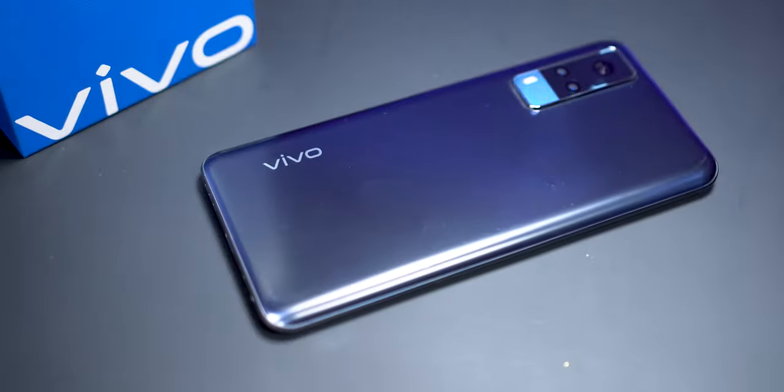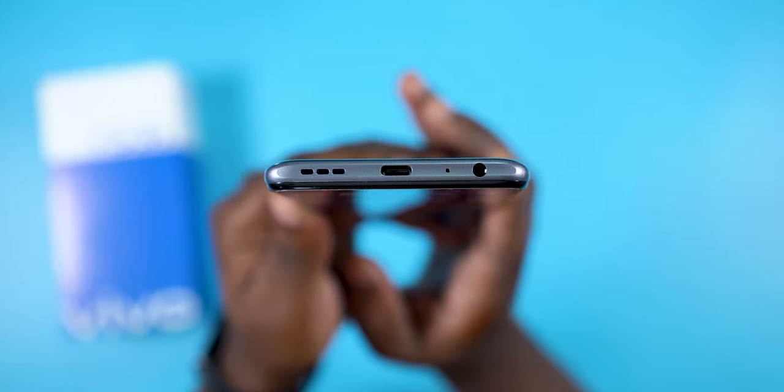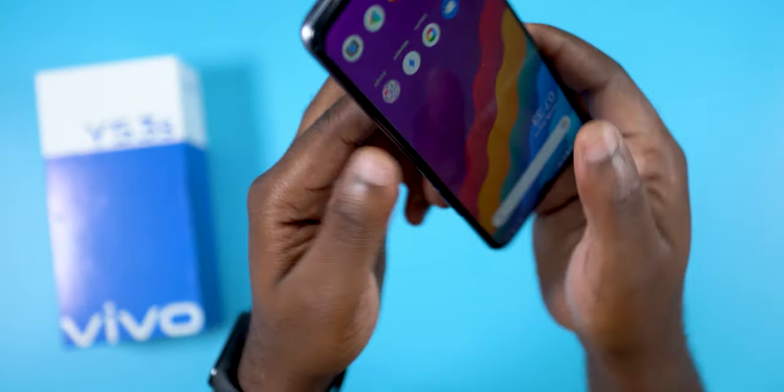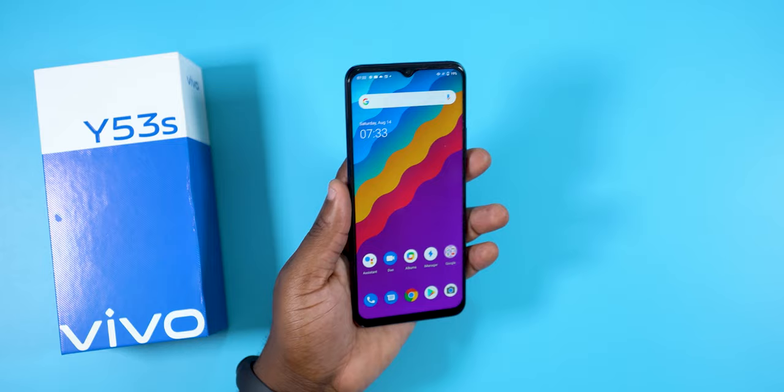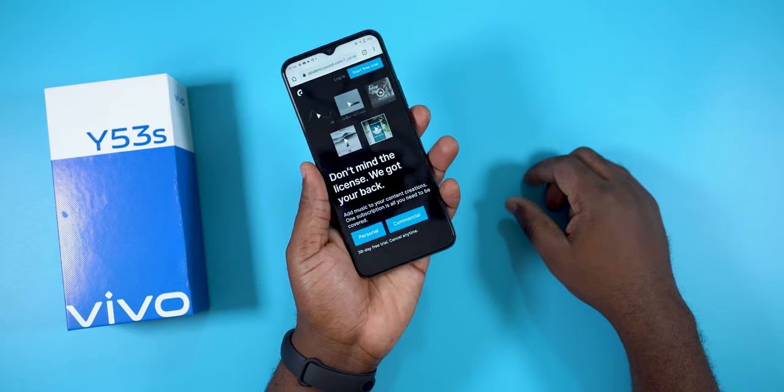Let's talk about the external features of this smartphone. The Vivo Y53s comes with a 3.5mm audio jack, a mic, a USB Type-C port, and a mono speaker. I really wish it had dual stereo speakers.